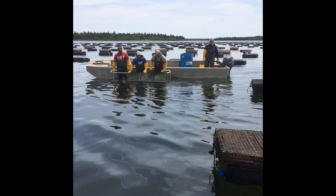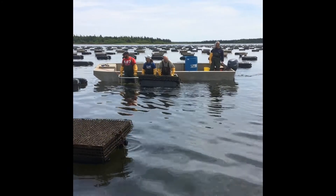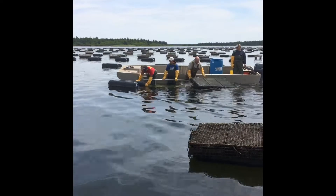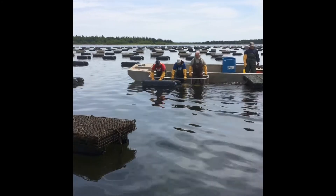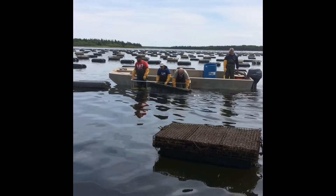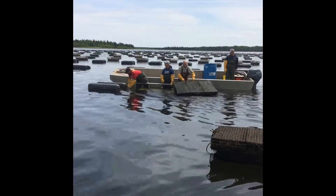In this short film, the team demonstrate their cage flipping technique, which involves keeping the boat moving and, as they come alongside, rotating the cage towards them and giving it a quick shove down to reset all the shells.